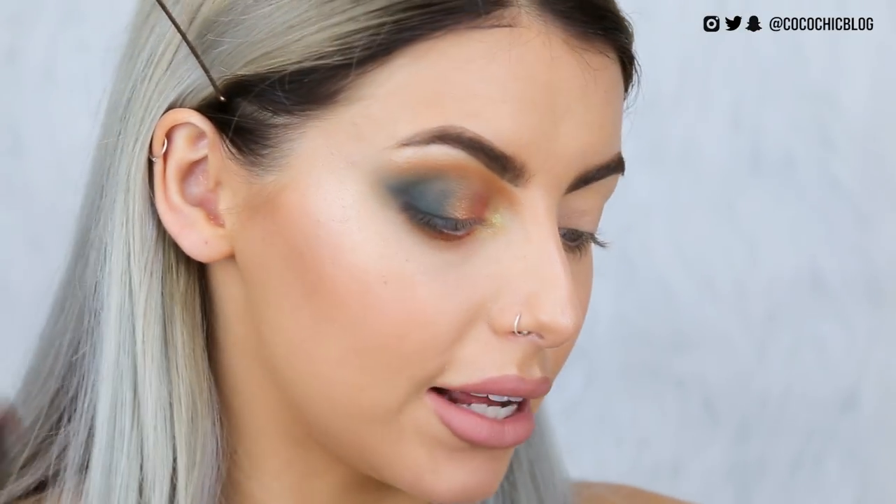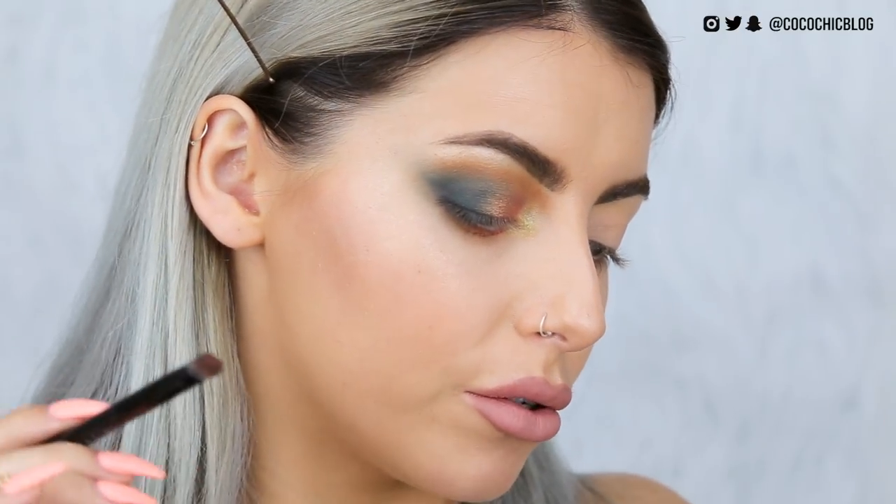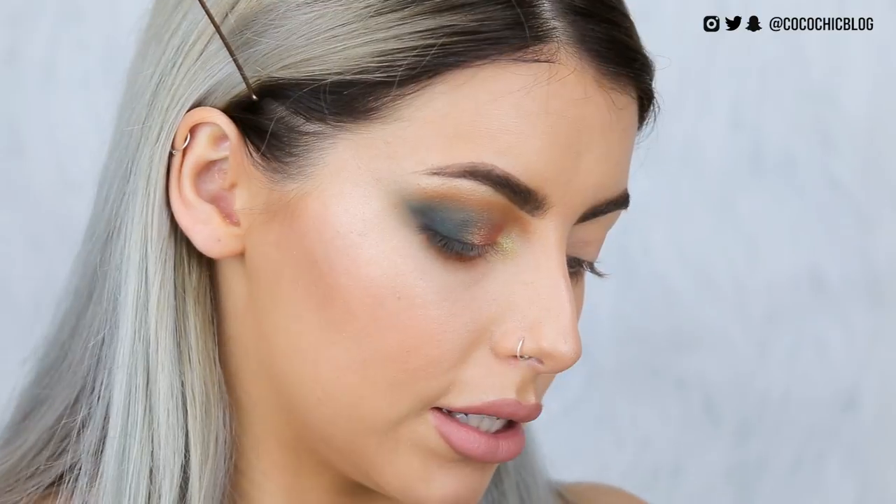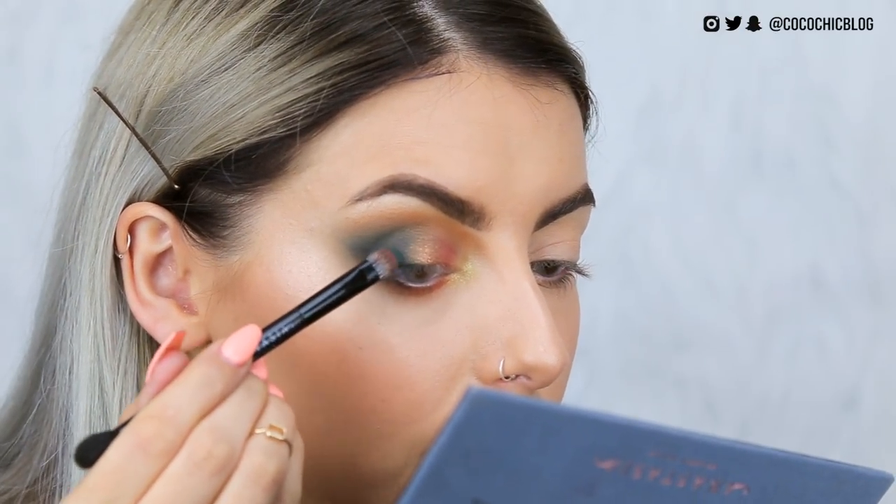I might do a few little touch-ups, but I think that look is done. We used 10 colours out of 14 — I'd say that's pretty good going. I'm going to pack a little bit more of Axis on the outside because I love it so much. Now I'm going to add some mascara — just using the L'Oreal Miss Baby Roll, the waterproof one.